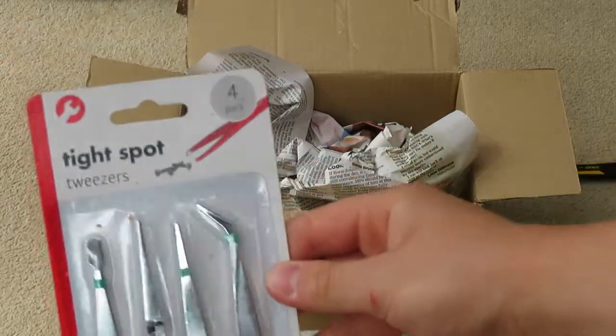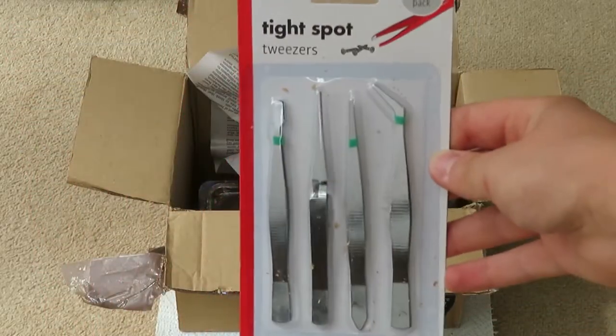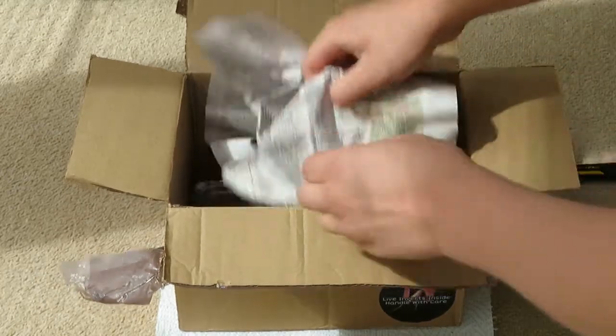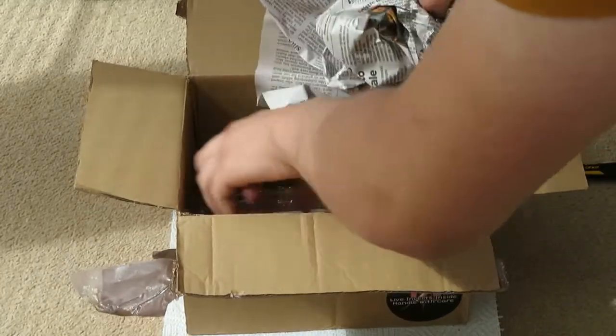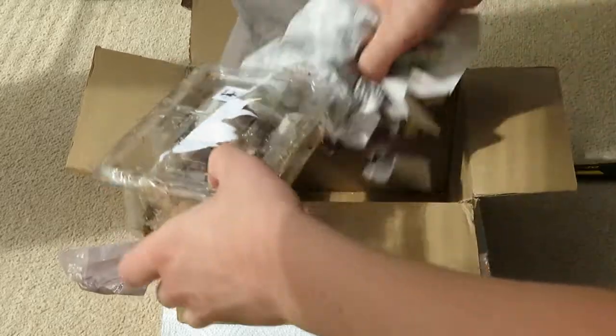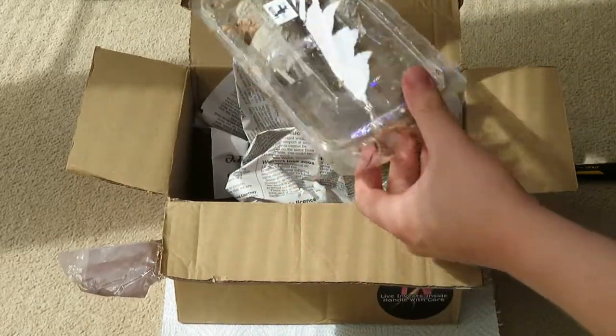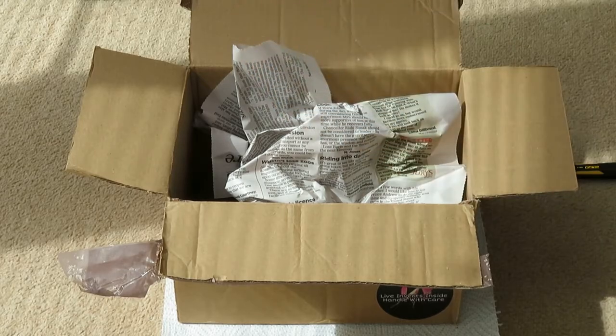Got my four tweezers that I ordered, just for general sling stuff. Then my red runners.